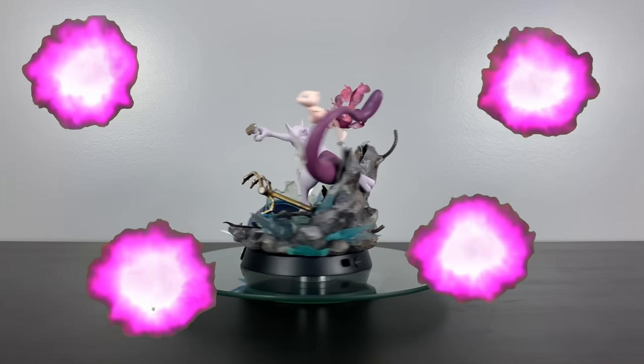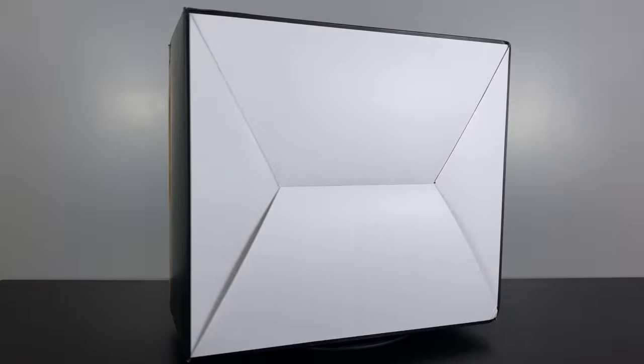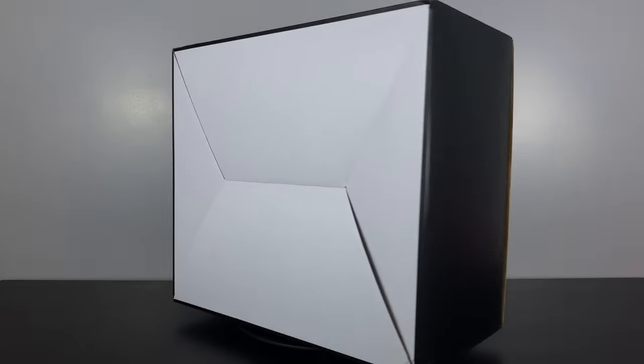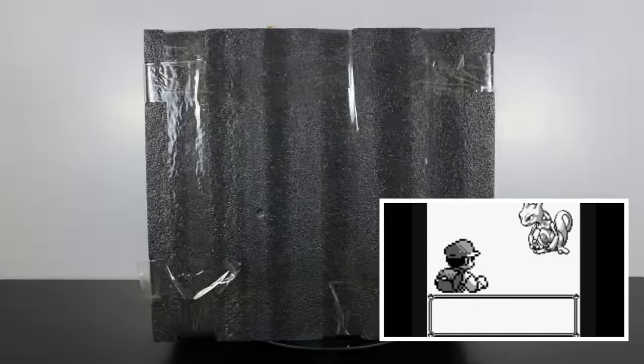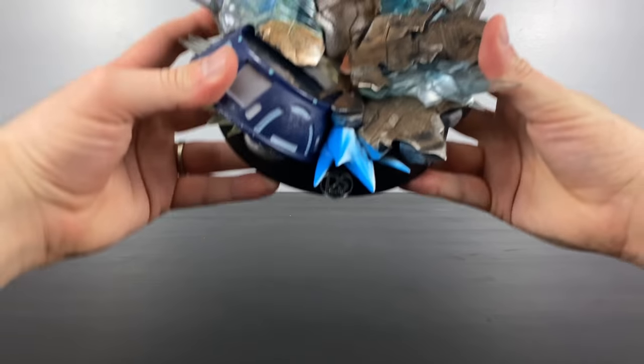We dreamed of creating the world's strongest Pokemon and we succeeded. Hey everybody, BM Collectibles here back for another statue unboxing review for you. As a kid, Mewtwo was one of the most highly sought after powerful Pokemon in the game. I will never forget seeing him in the wild, being able to catch him with my one and only Master Ball. Many years later he continues to be that same icon of power.